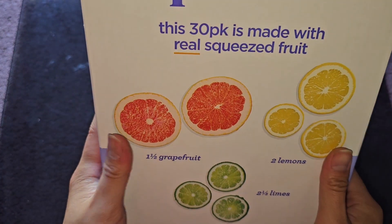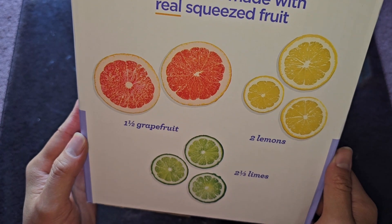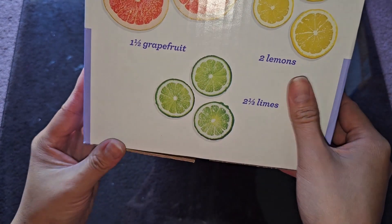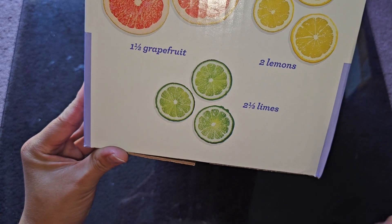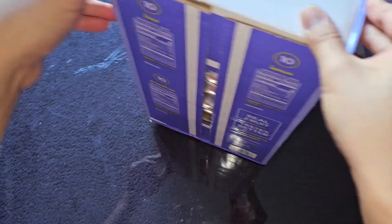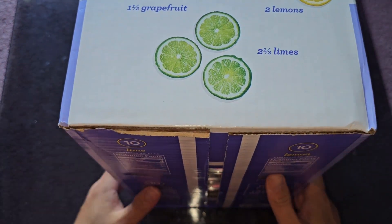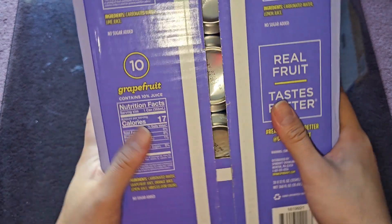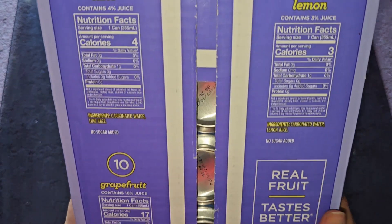This 30 pack is made with real squeezed fruit — 1½ grapefruit, 2 lemons, and 2⅓ limes. I'm assuming that's per entire case. I probably should have cleaned off the glass thing — I don't know if I accidentally spilled some spam juice on it when I did the spam review.